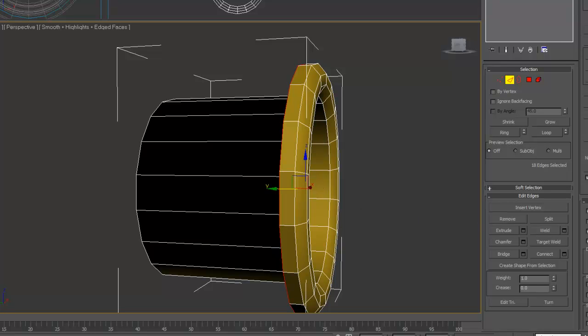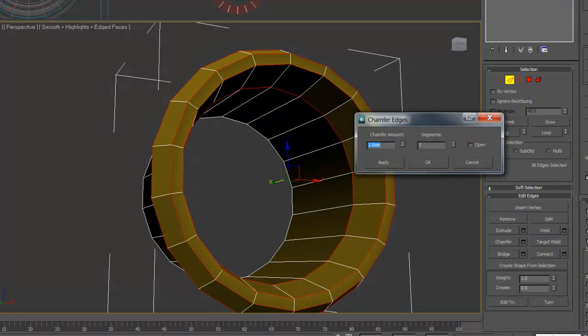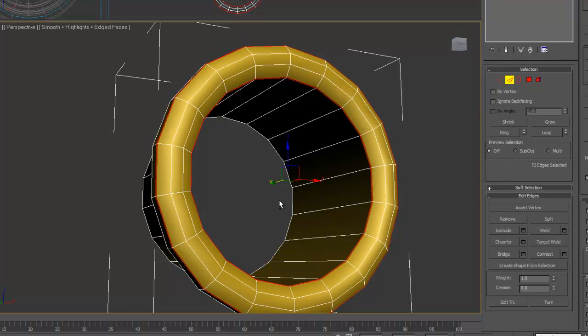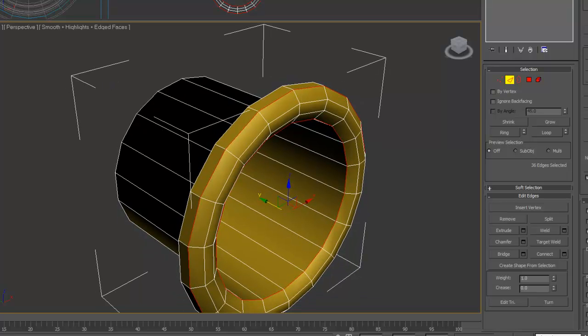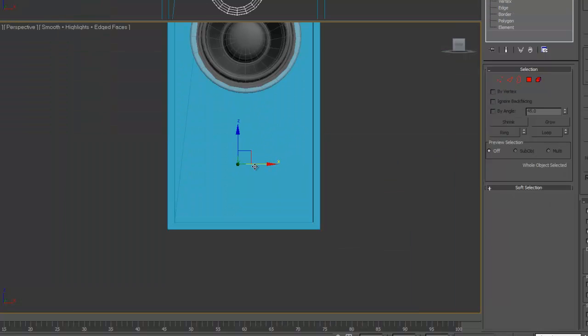And that's about it. Select these two, loop, chamfer — obviously not that much, just 0.02. And then that's it. Just put a MeshSmooth or TurboSmooth on it and put it into place.